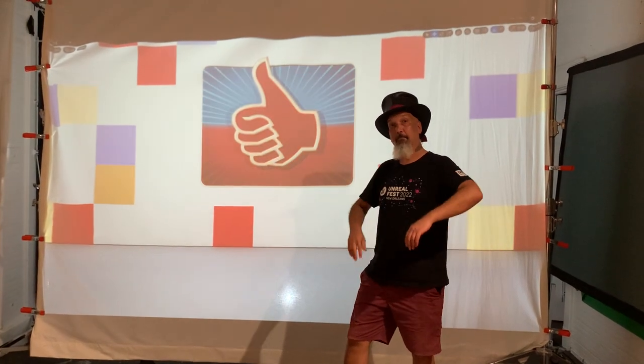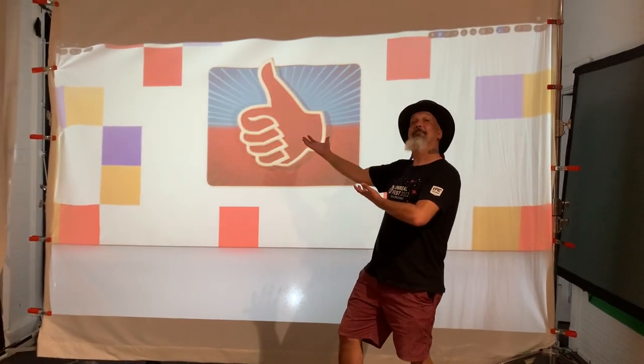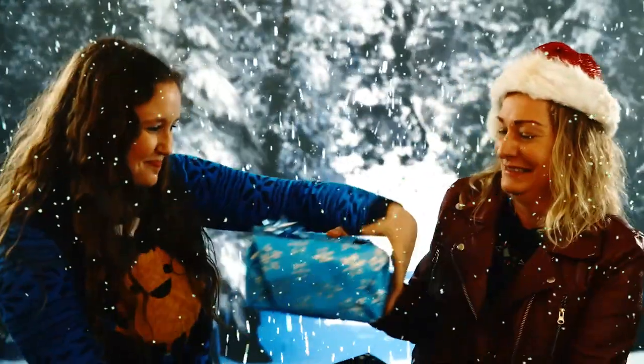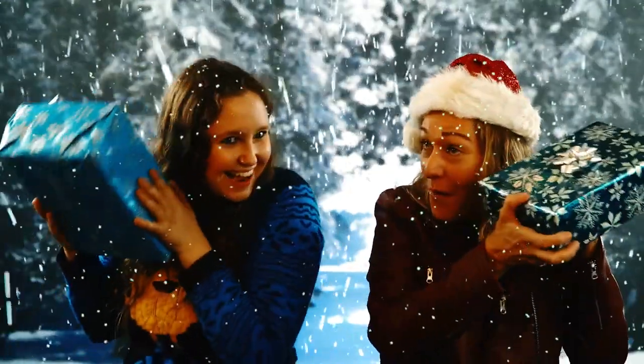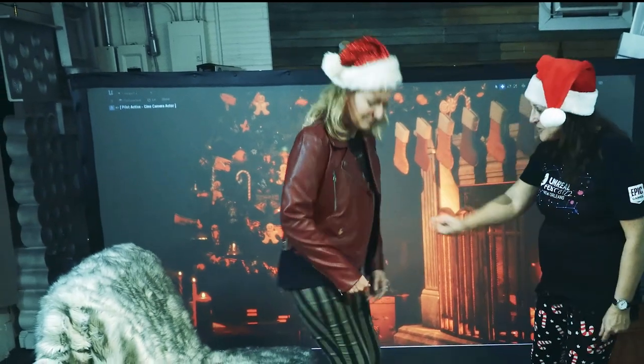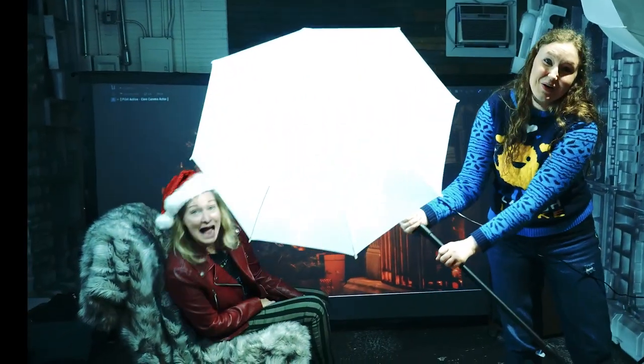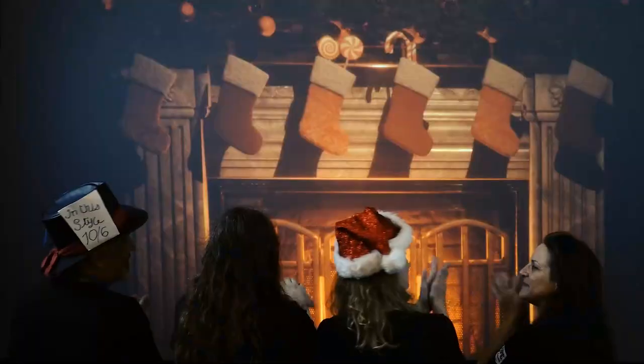To get ready for the shoot, we've been upgrading our setup. We have been using this 10 by 7 foot screen and it worked great, but the screen has its limitations. For example, you can't have one person in the scene sitting down and another standing up at the same time — there just isn't enough headroom and legroom. You also really can't get more than like four people on screen at once.